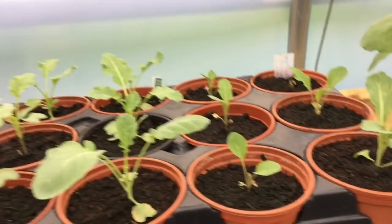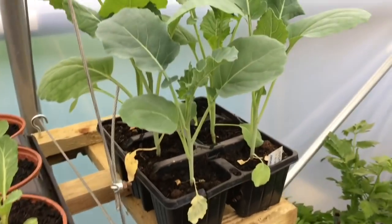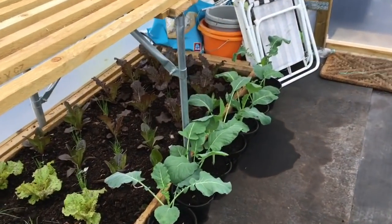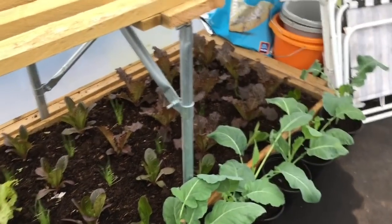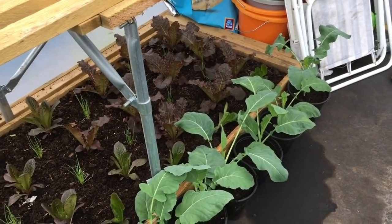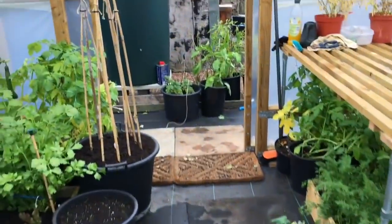Obviously these will grow on and be planted in the spring. I really don't know what to do with these cauliflowers, they look so nice. I've got more down here — I don't think they'll actually form Romanesco heads, I think they're too late now, but the leaves look nice so I might end up planting them out just for the leaves. Anyway, we'll see. So let's have a quick look outside and I'll show you what I've done there.